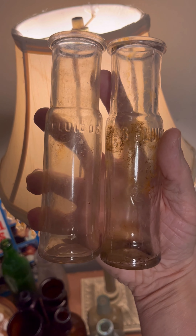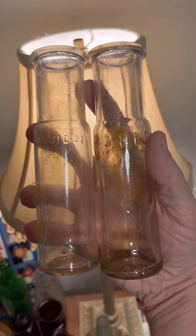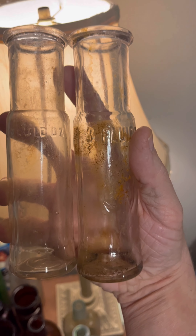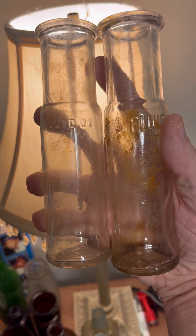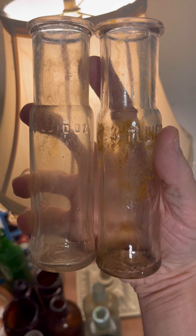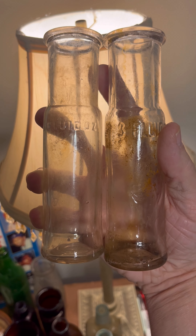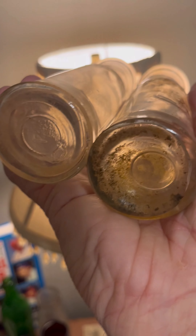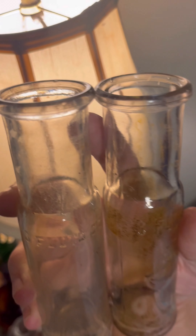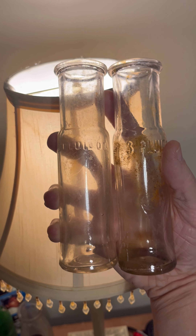Here is a pair of three fluid ounce pickle jars, I guess — or some kind of food product of some sort. In most cases, a lot of these are just junk, but a couple I decided to save, just thought they were cool. The three fluid ounce size. They do have some rust stain — mainly the one on the right has it. There's nothing on the bottom. Three fluid ounces — so there you go. The three fluid ounce pickle jars.